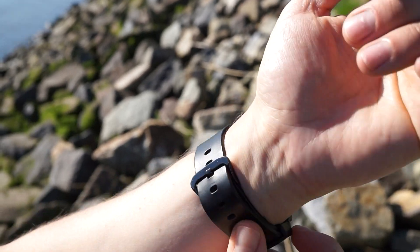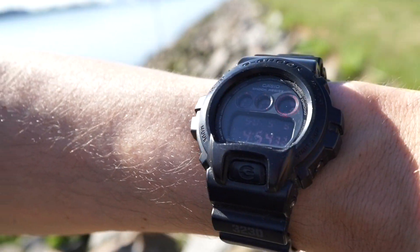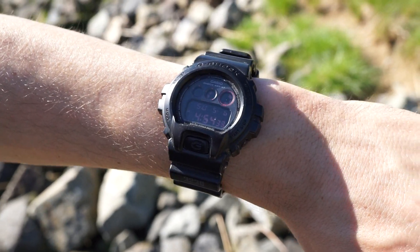On my 6.3 inch wrist. If you liked my video, please hit that like button and subscribe to my channel. Thanks a lot and see you soon.